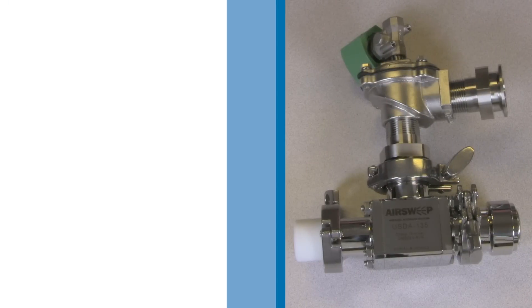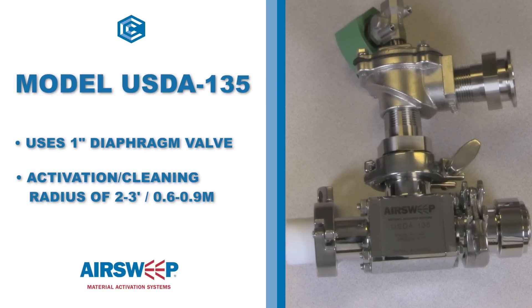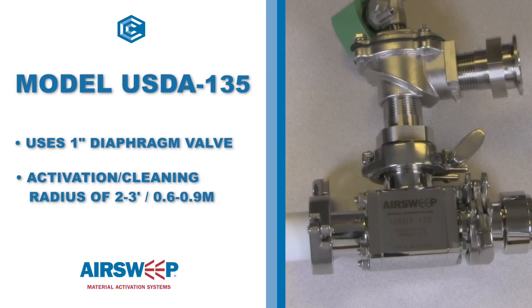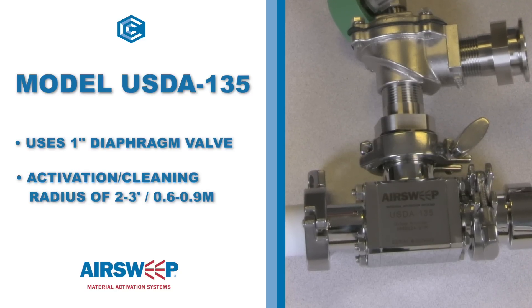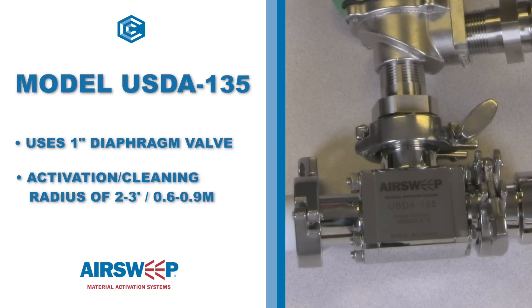The USDA Accepted Air Sweep is available in two sizes. The Model 135 utilizes a 1-inch diaphragm valve and, depending upon material properties, can generate an activation cleaning radius of approximately 2 to 3 feet, or 0.6 to 0.9 meters.